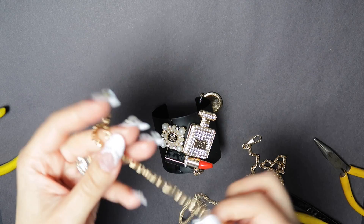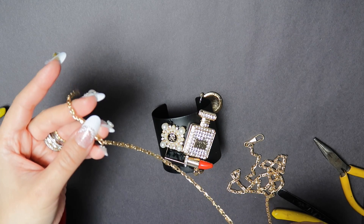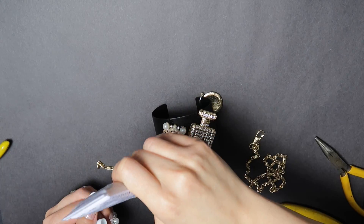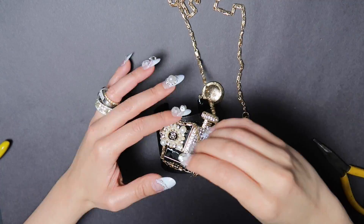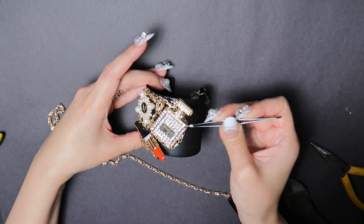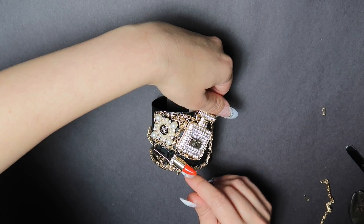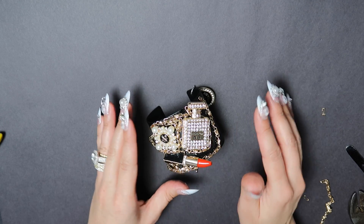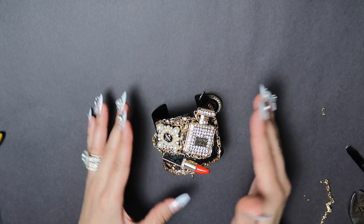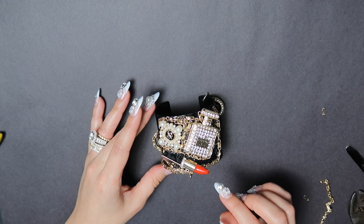I'm going to be using some spare chain that I took from a purse and I'm going to be draping it around the charms. You'll have to keep babysitting the charms since they're heavy and they will slide, so make sure to press them together and ensure they're not moving as you continue on.